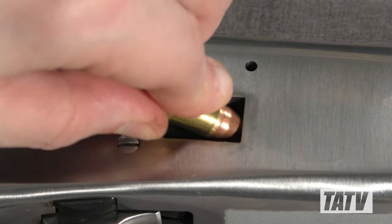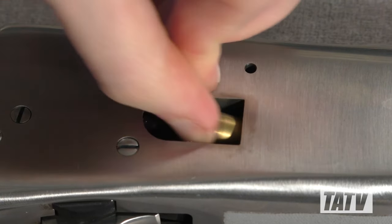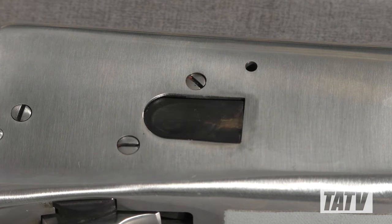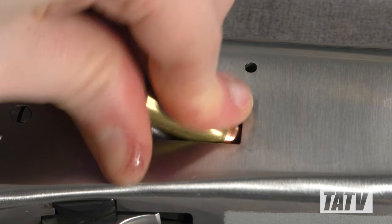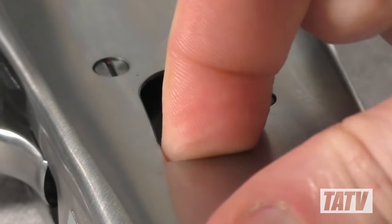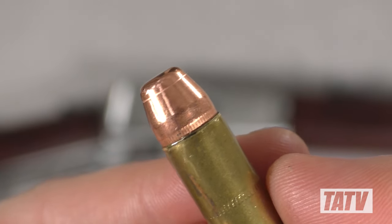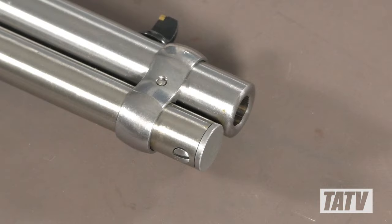As you can see here, loading the R92 could definitely stand to be smoother. The stiff loading gate coupled with an overpowered magazine spring quickly serve to complicate things, particularly when there are already a few rounds in the tube. Further compounding this is the tendency for the sharp edges of the loading port to snag or bite cartridges and fingers. Starting with the magazine tube, let's see what we can do to address this.